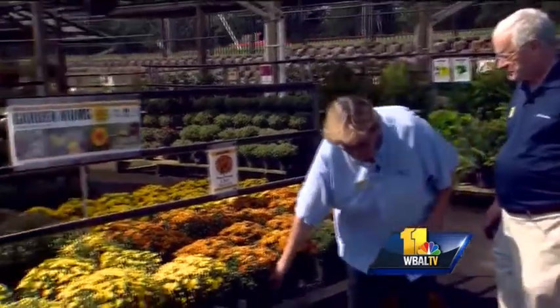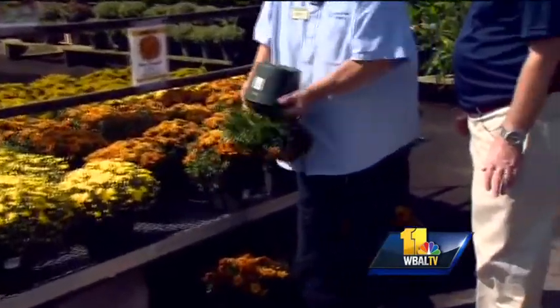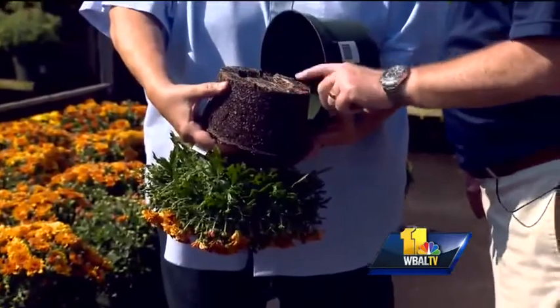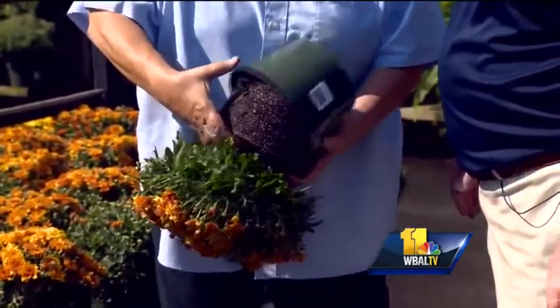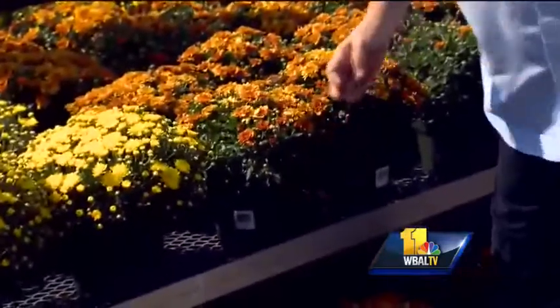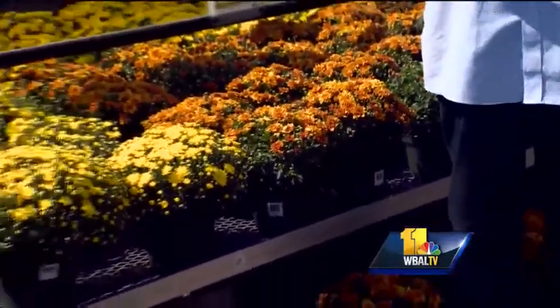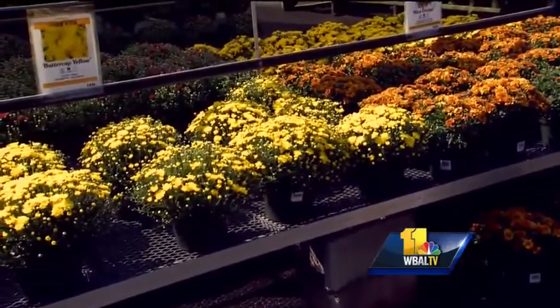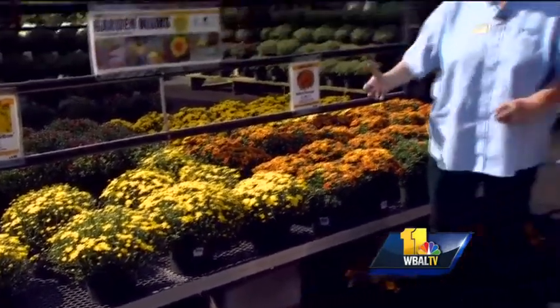You want to get it potted right away. Most of these have wonderful root systems because they have been growing all summer. This one is becoming pot bound, so move those roots around a little bit, go ahead and plant them in, and water them in really well. You may want to put Biotone or some type of starter fertilizer just to really give it a good shot and get them going, because they are hardy if they are planted right.